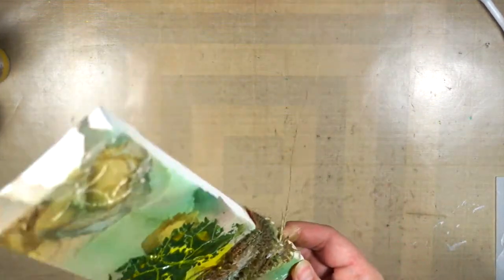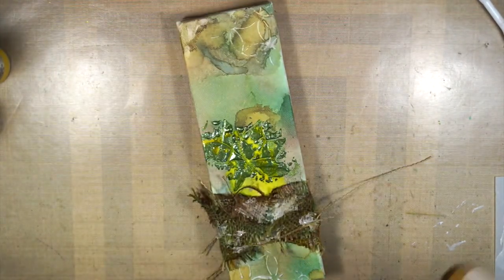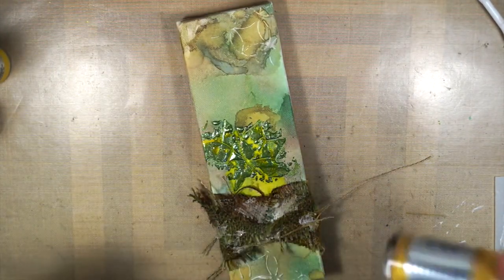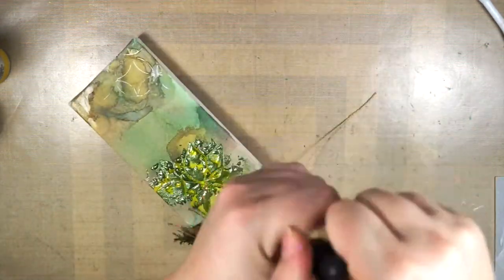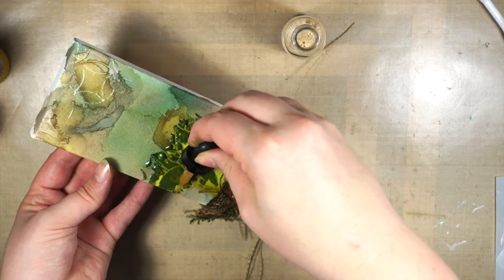I thought the lotus kind of melted too much into the background, so I'm running the Allure around it and heat setting it just a little bit to make sure it looks like it runs into the burlap. Then I'm taking the Gold Dust Minks and outlining the lotus so it gets a sparkly shine around it.